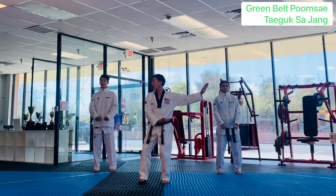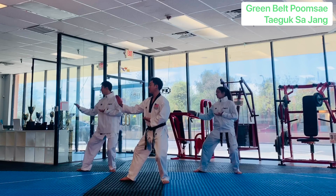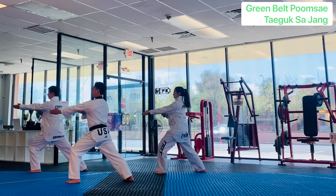Double knife hand to your left. Back stance. Spear hand. Double knife.